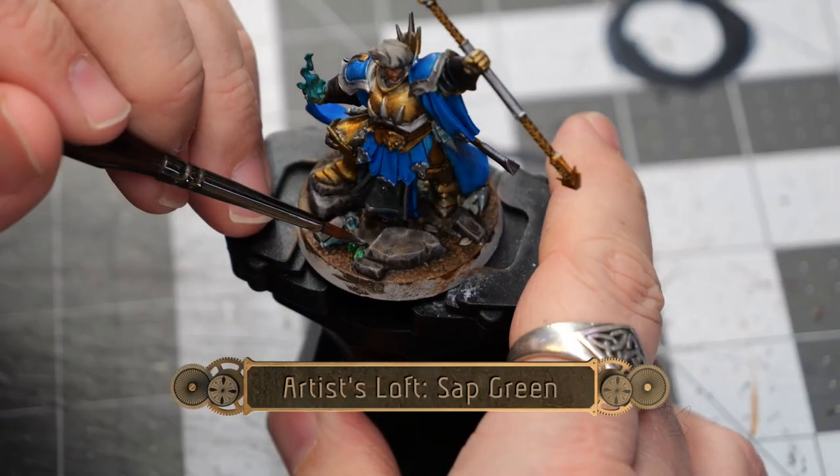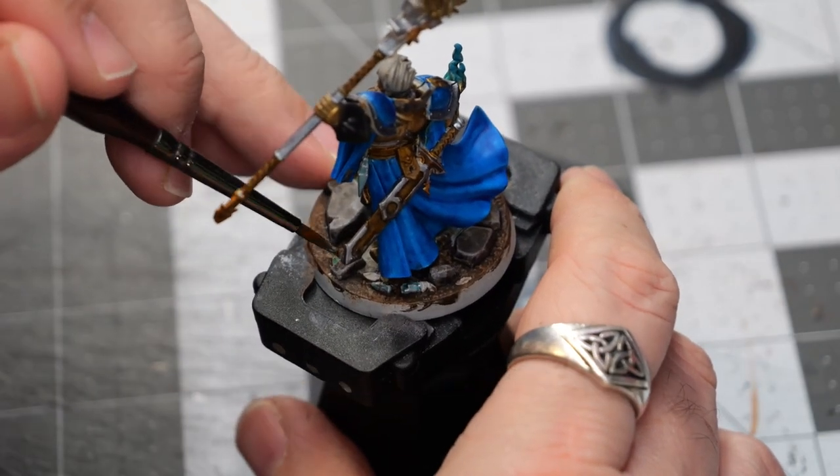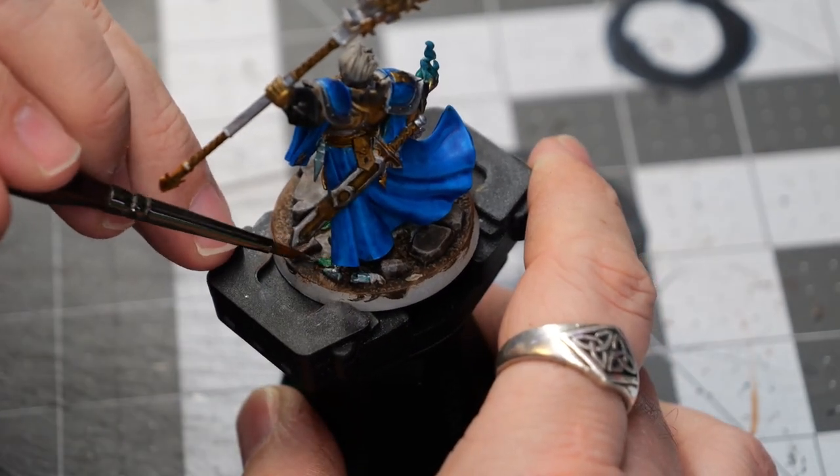We're going to finish things off with a little bit of Artist Loft Sap Green to paint all of the fallen leaves that are on the base.